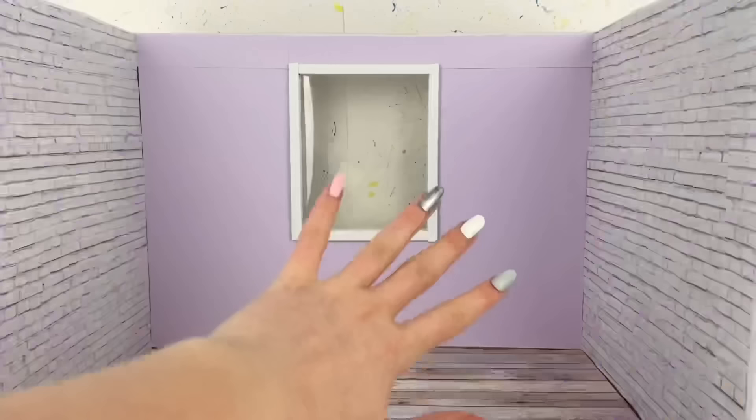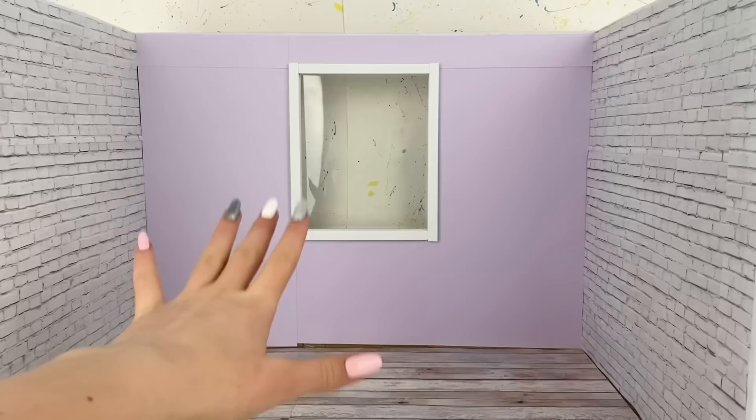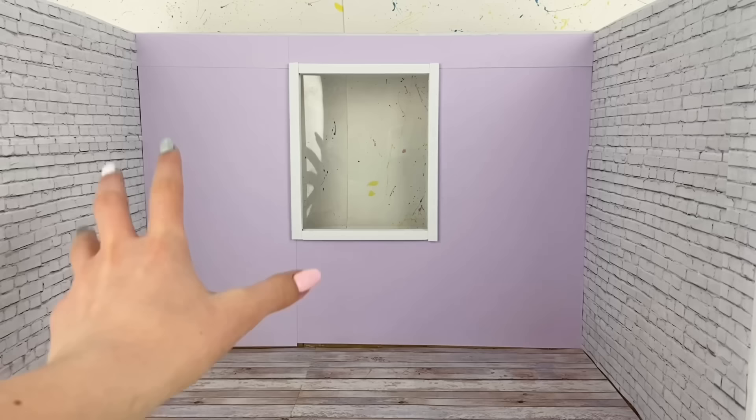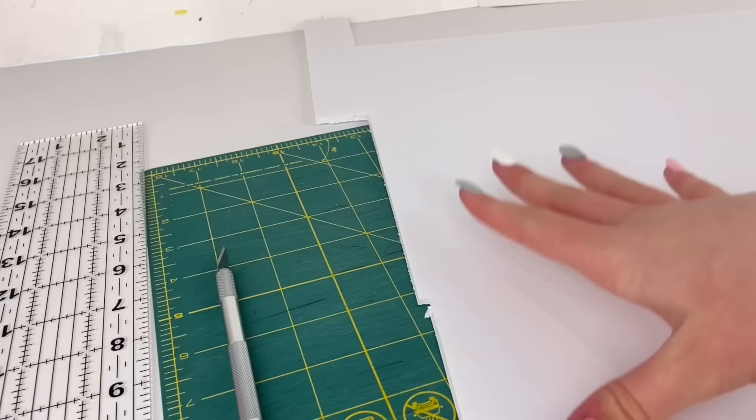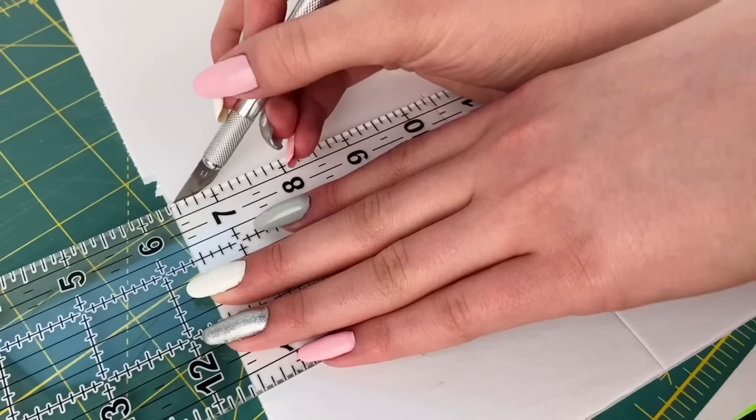Now we have the base of the room all completed. We will be adding baseboards a little bit later. This next step is where things really get exciting — I've personally planned out exactly how I want to build the furniture and how I want the room to look. I'm going to be using foam board for basically all of the furniture in the room and I definitely recommend it — it just makes things so much easier, and especially if you want the furniture to be white already.